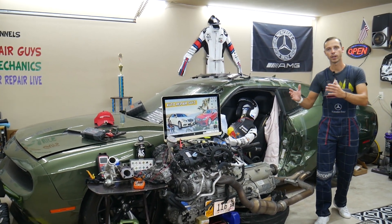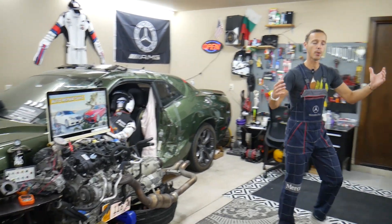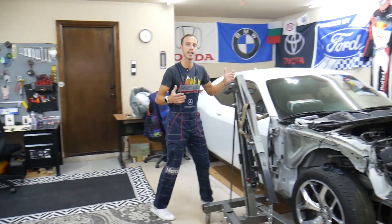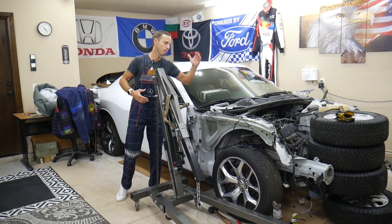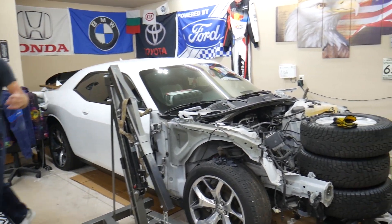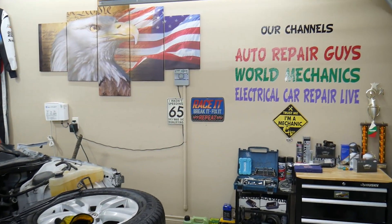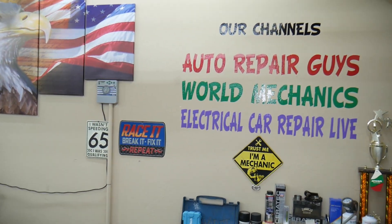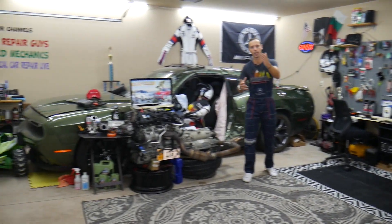We'll also share where you can buy cheap parts and tools so you don't waste money and time. Every single car we get here at the garage, we try to make at least two to three hundred free repair videos. We take them completely apart and show you how to fix mechanical, electrical, engine, and body work. We have more than twelve thousand free repair videos on our channels that can save you thousands of dollars.